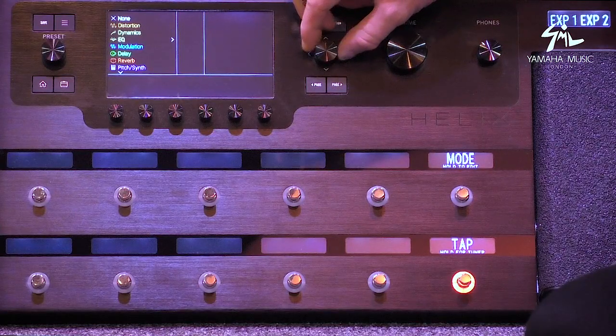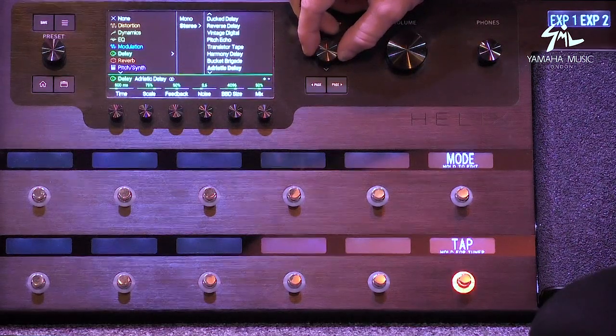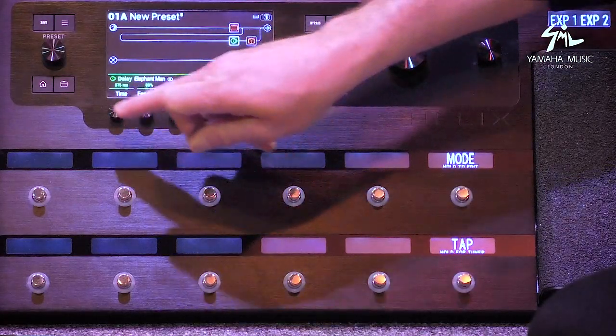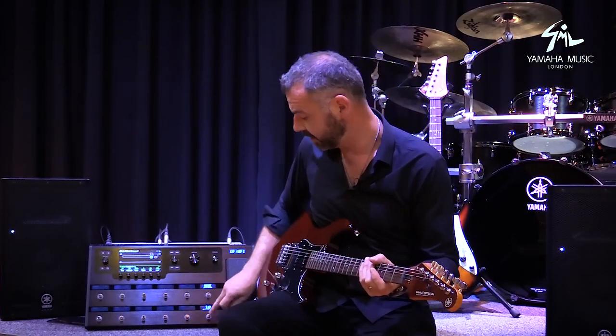Let's put a delay in there as well — a stereo delay. Let's go with the Elephant Man. The time function is fantastic too: you have the option of specific milliseconds or you can assign it to the tap tempo with whatever value you need.